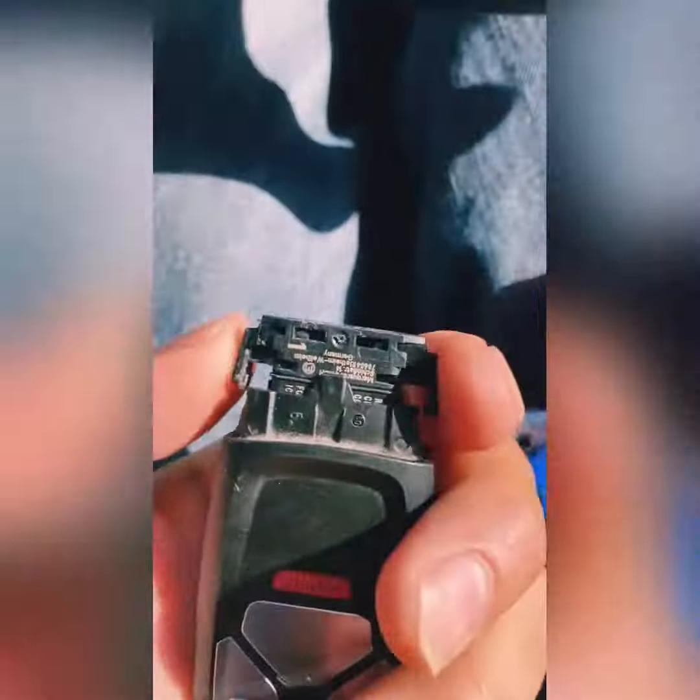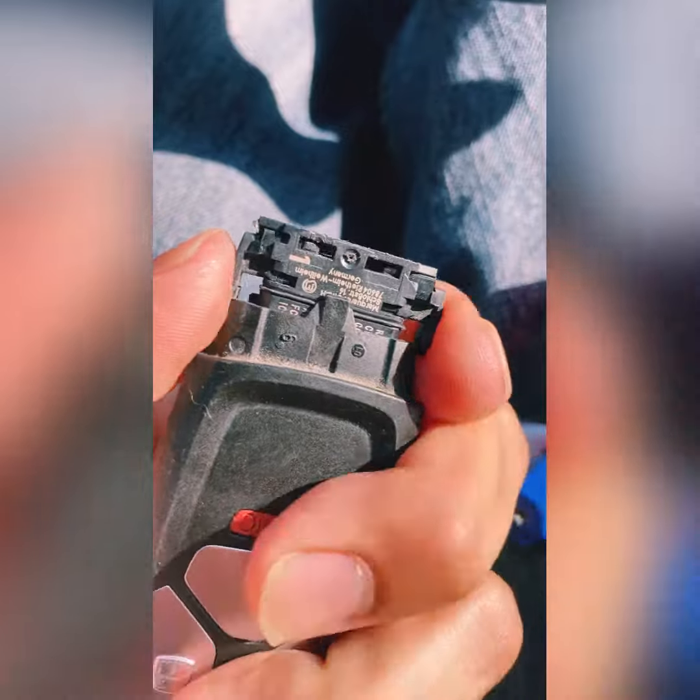There's one right here and one right here. You've got to squeeze them and pull. So you squeeze and pull and it'll come up like that.